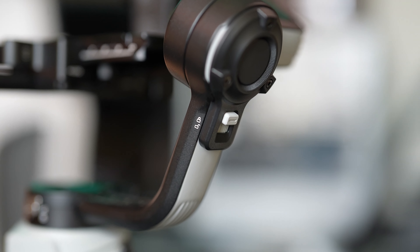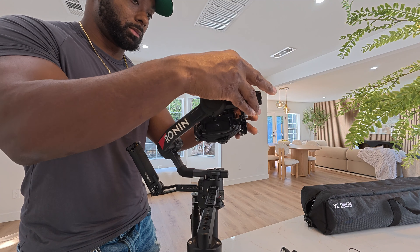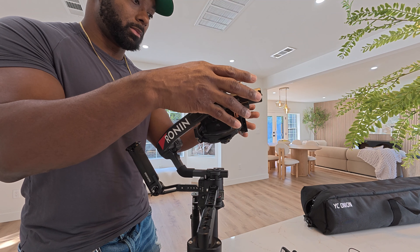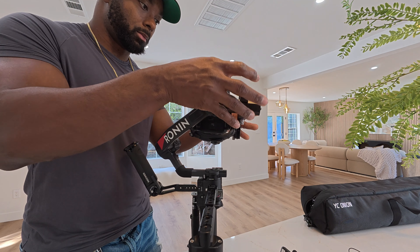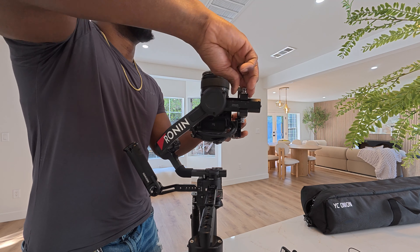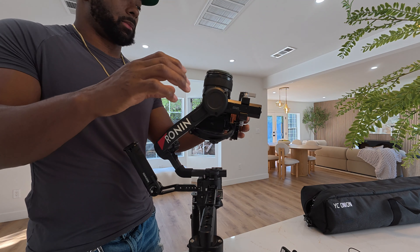It has lock features like my Ronin RS4. If you don't know what that means: when you're balancing your camera, being able to lock the different axes so you can focus on one at a time is a huge deal. You don't have to try to balance it with your hands the whole time, which is what I used to have to do starting out. Being able to lock and work on one axis at a time helps you balance your gimbal a lot faster.